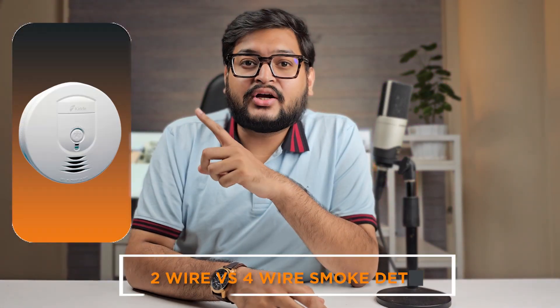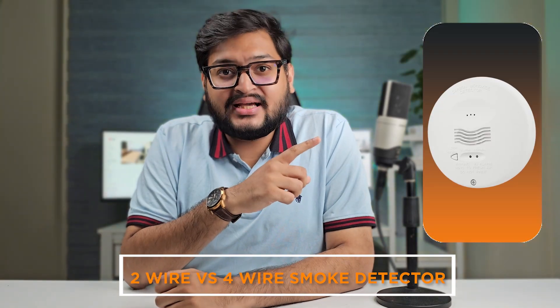Welcome to our comparison video where we discuss important topics related to home safety and security. Today we're going to delve into the differences between two wire and four wire smoke detectors. Understanding these distinctions can help you make an informed decision when it comes to choosing the right smoke detector for your home. So let's get started.